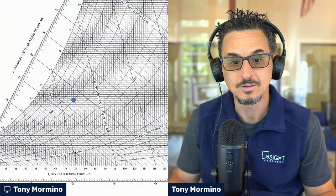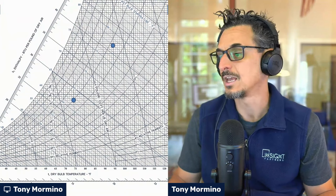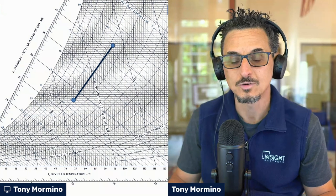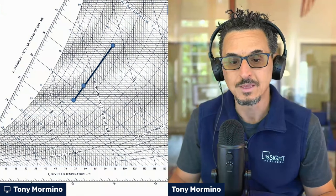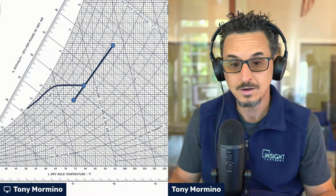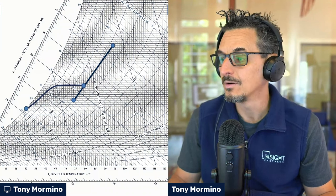On a psychrometric chart, this is kind of what it looks like. This would be your space condition — in this case, 75°F at 50% RH. You have some outdoor air, you mix the two streams and you end up at the 80/67 condition. It goes through your cooling coil here where it decreases the temperature and the humidity in the air, so you're lowering the temperature and humidity and therefore dehumidifying.